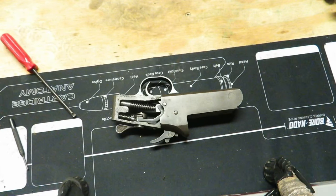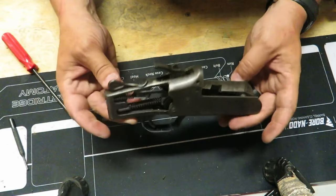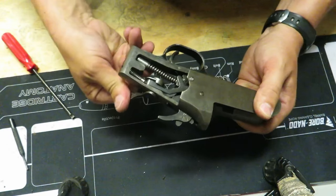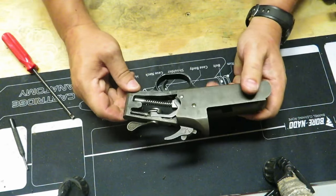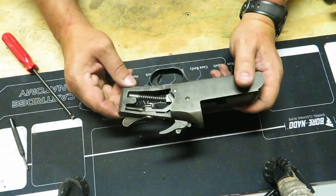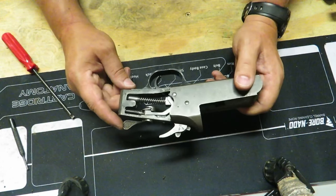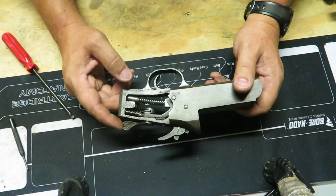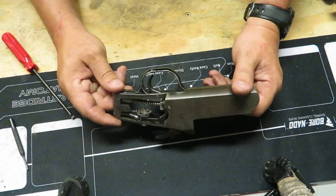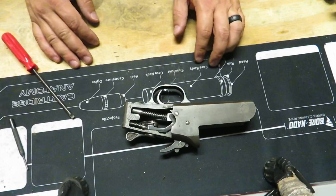Alright, now we're ready for the receiver. This is where the fun begins because as you can see there are all sorts of springs and pieces and things that move — all kinds of stuff in here. You definitely want to make sure you keep the right parts with the right parts, the springs with the right springs. I highly recommend that as you take this apart, take pictures as you go to help remember what it looked like when it was in the right spot.